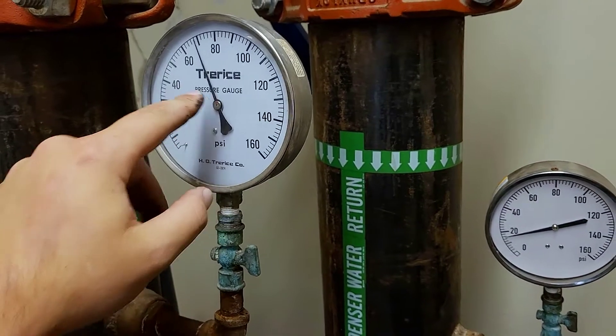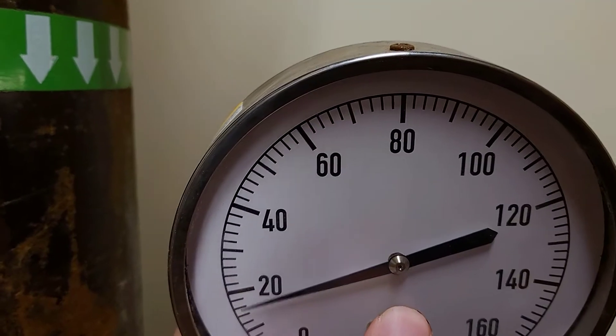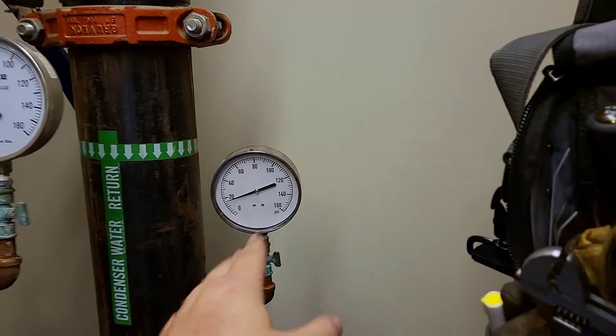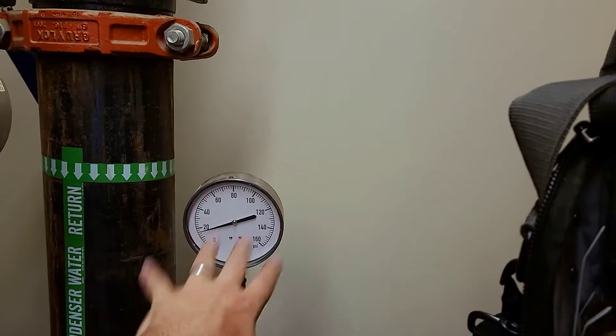So you'll possibly have two different points of calibration depending on the style of pressure gauge. But look at this one — it has neither of those, so you have no point of calibration on this type of gauge. It is what it is. If this gets out of calibration, it needs to be replaced.